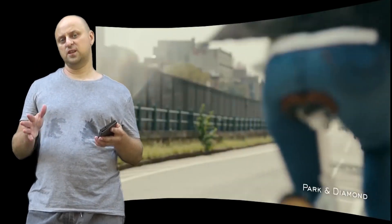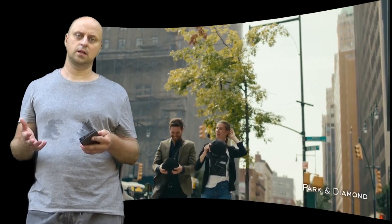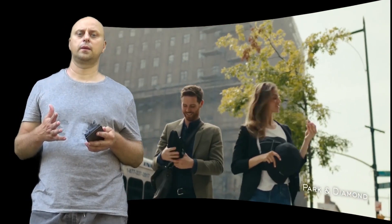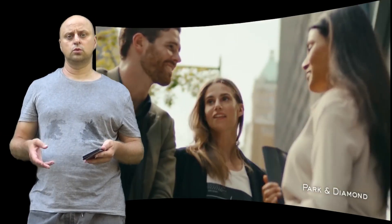The Park and Diamond bike helmet's patented protective material absorbs and dissipates three times more elastic energy than a traditional bike helmet, which means significantly less energy is being transferred to the head, making the Park and Diamond helmet a better bike helmet.